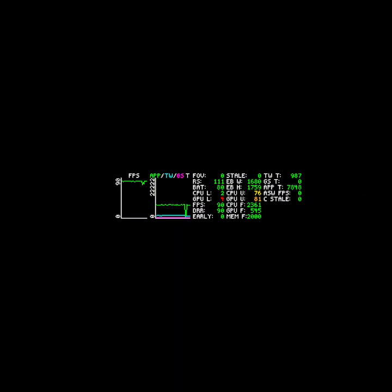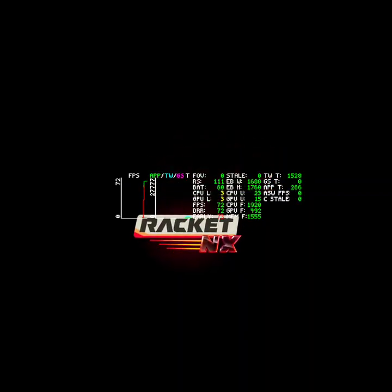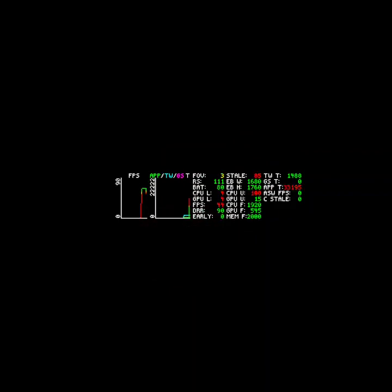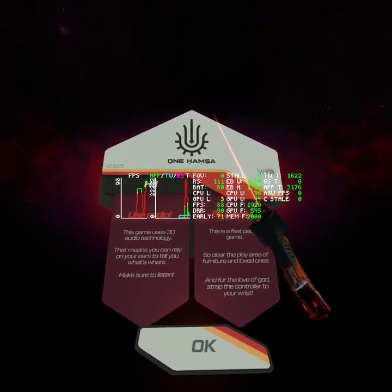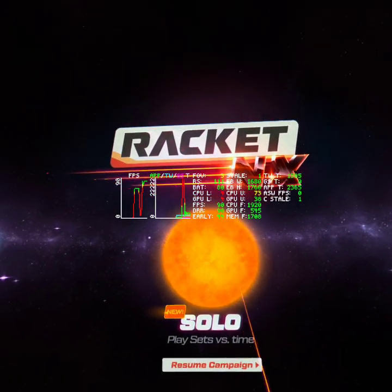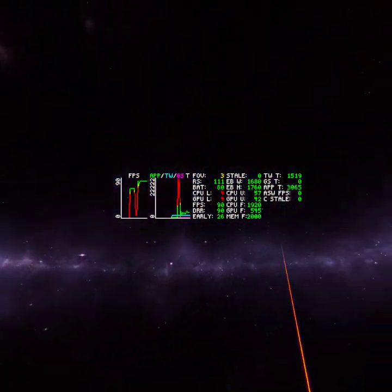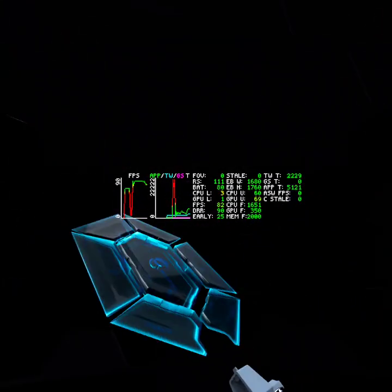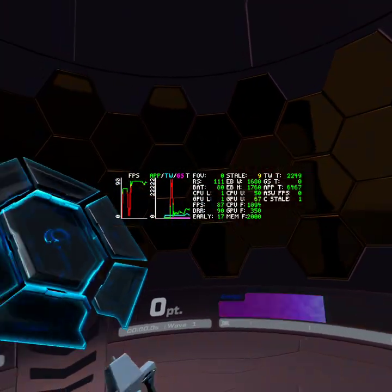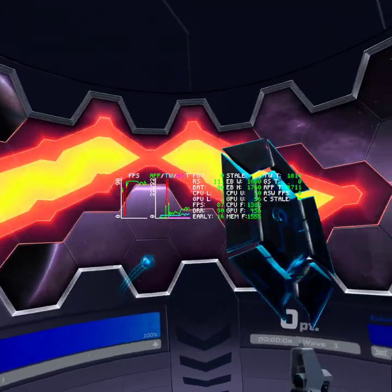The next title is Racket NX, a game I play across all my standalone headsets — Quest 2, this Quest 3, Pico Neo 3 Link, and Pico 4. I can show this is going to have the same issue I had on the Pico headsets, in that the game itself hasn't been updated. I think the 1680x1760 is going to be the baseline target, or it will automatically upscale Quest 2 games. Getting into the arcade, it is still at 960x1760 resolution.